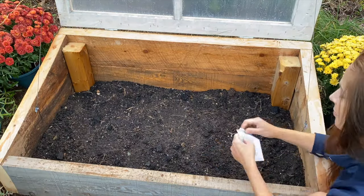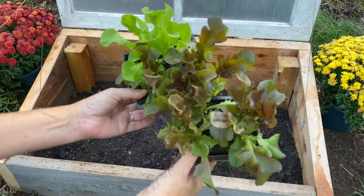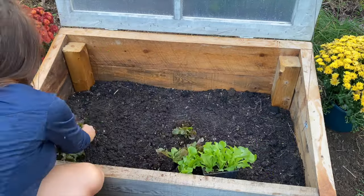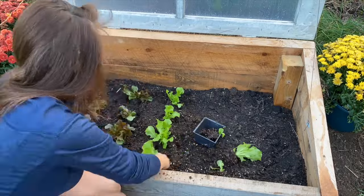Greens like these are very quick to grow. Check your seed packets for specific days to maturity information. You can direct sow seeds or give them a head start indoors under grow lights. Once the seedlings are three to four weeks old, they're hardened off and transplanted into the cold frame.